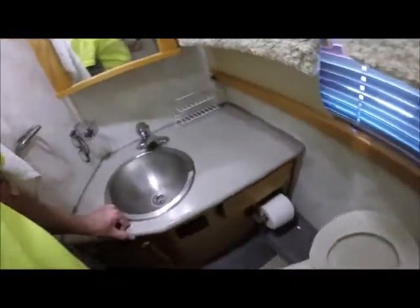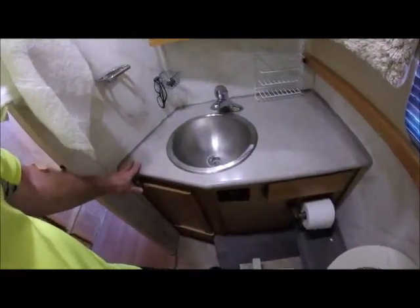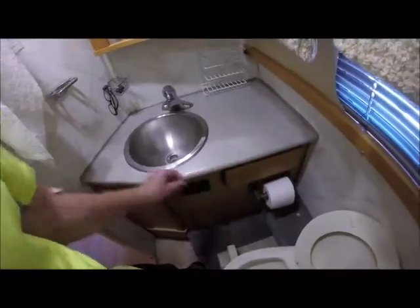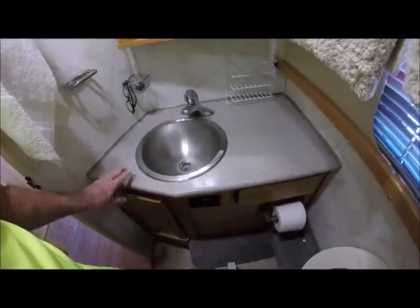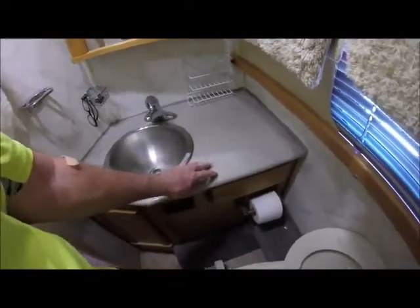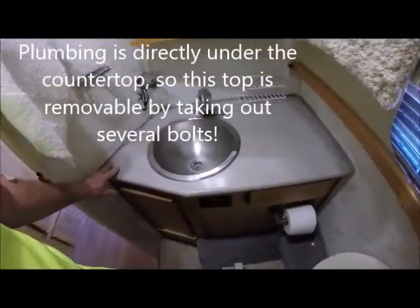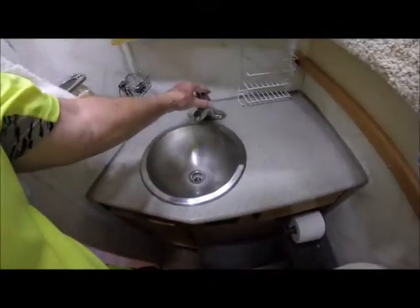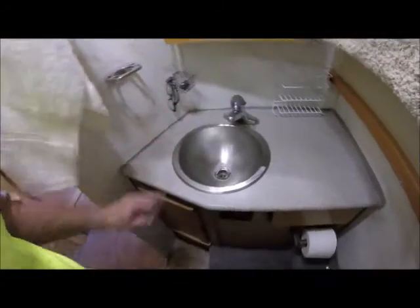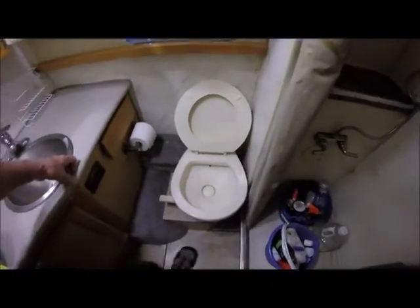This sink was a scrap piece of Corian that I got from a friend of mine. I had to form it all, sand it down and make it nice and smooth. The thing I like about Corian is, even though it's really heavy, if you scratch the top all you have to do is repolish it and it'll take the scratch right out. We've got a boat sink in here with a nice mixing faucet. And then we have a porcelain toilet and vinyl flooring.